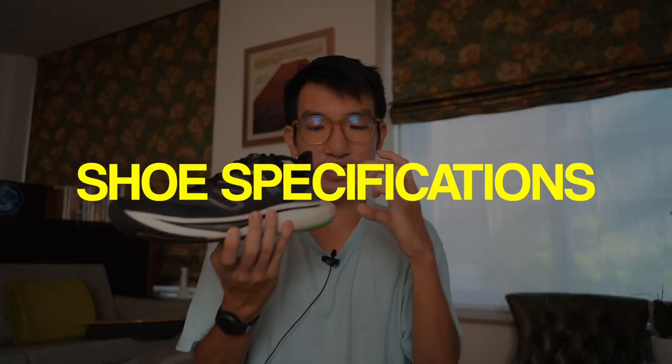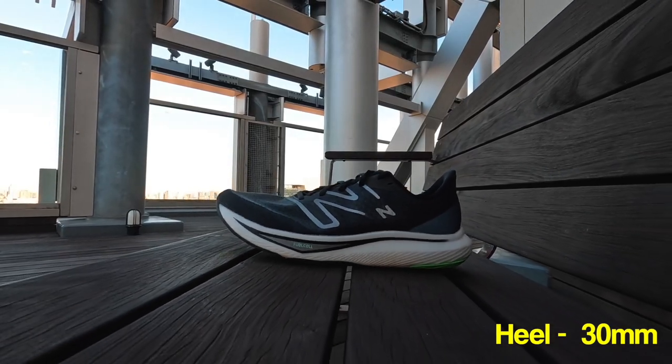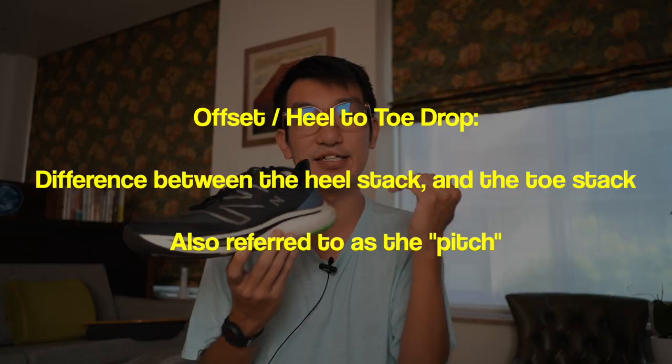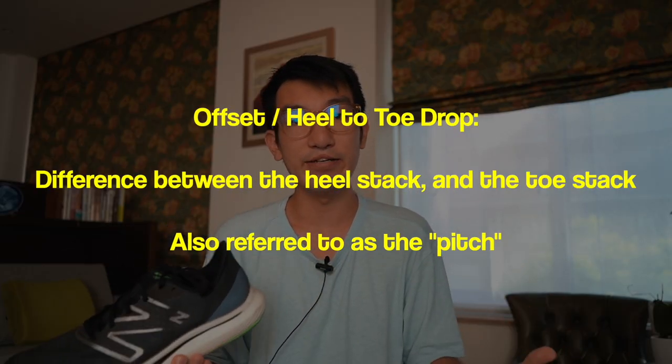Starting off with the specs: the heel has 30mm of foam and the toe has 24mm of foam, which gives a 6mm offset or heel-to-toe drop. That's classified as quite mid-range — you can get shoes with 10mm drops and some with zero drop, so I feel like it's a good in-between for a lot of people.